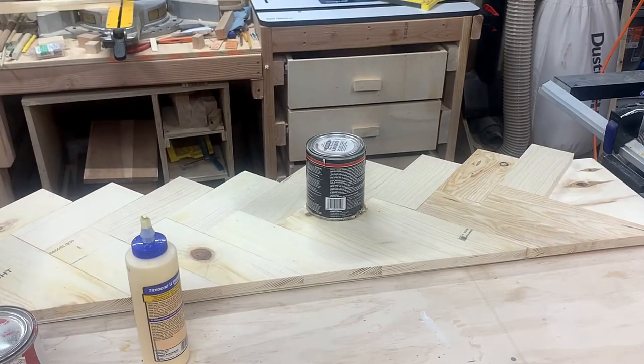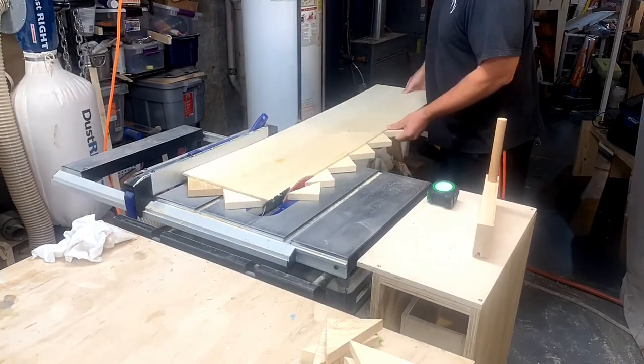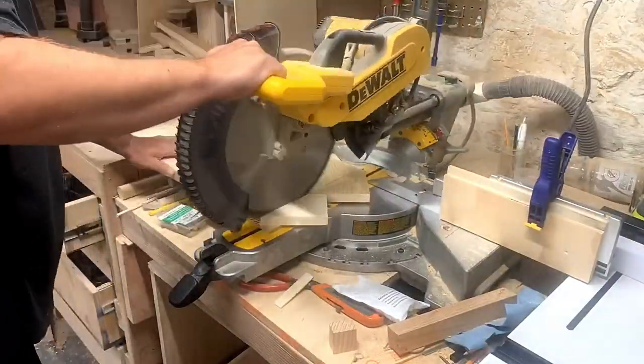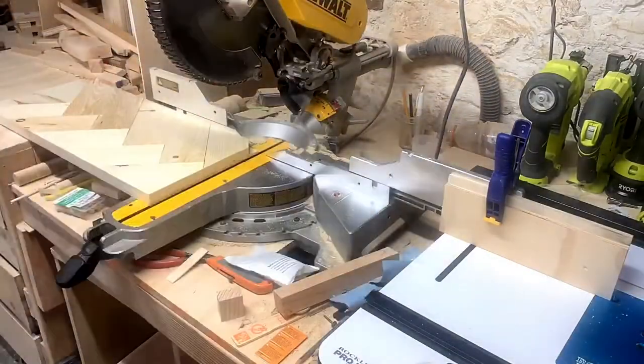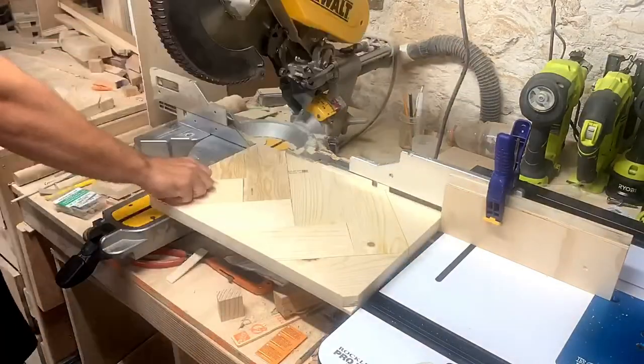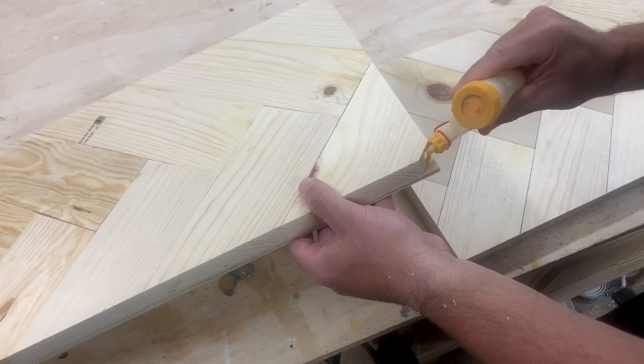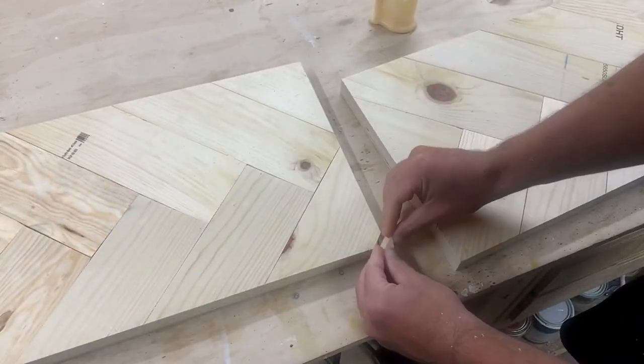I had to wait a couple of hours before I could continue. Finally, I cut the other pieces off. Then I cut off the ends with my miter saw and cut it in half so I could make two of these, then glued back on the little piece that got knocked off.